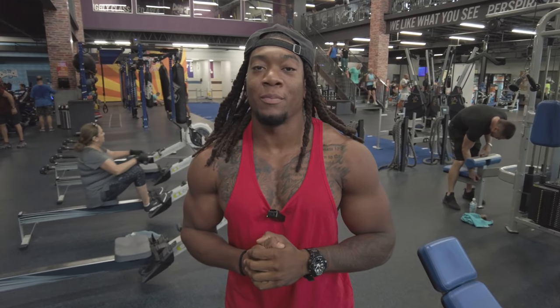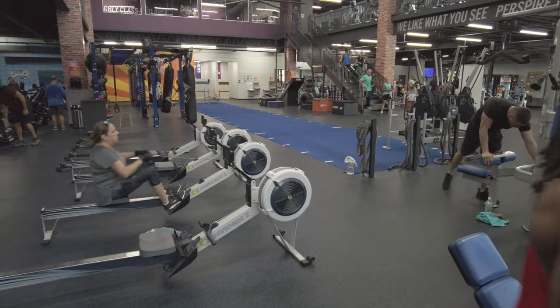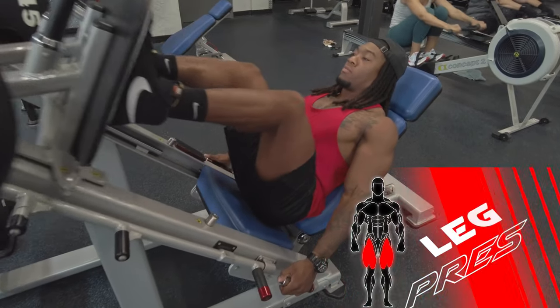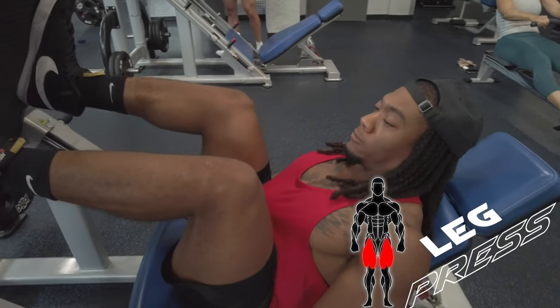What's up, fam? Today I'm going to be going over how to do a leg press. This is the leg press.